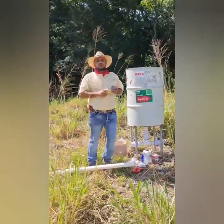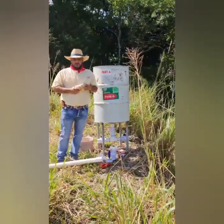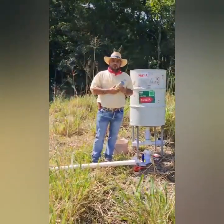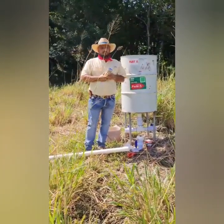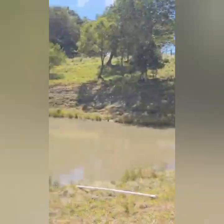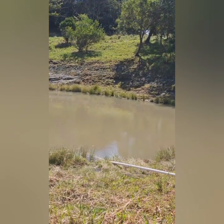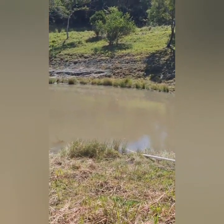I am on the farm. The owner wants to extract water from this lagoon to a lower point, to give water to their animals and to irrigate some crops. This is the lagoon. It is 129 meters above sea level.